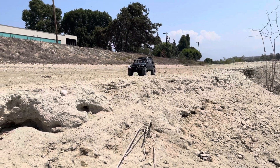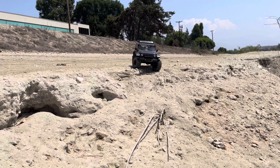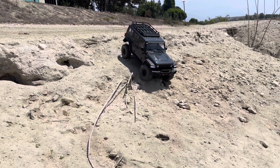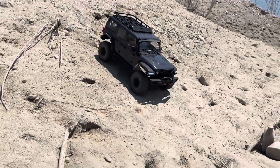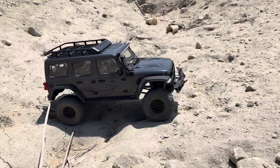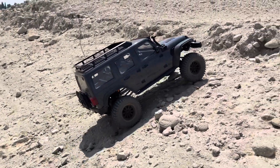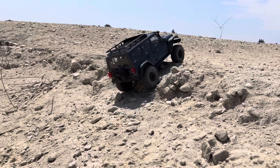I got this in all-wheel drive, open diffs. It's so loud — it's like a real rig making all these noises.